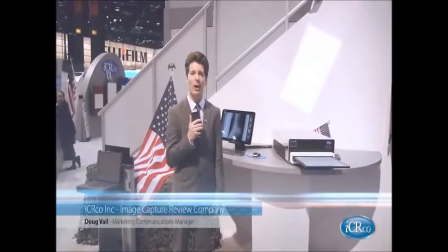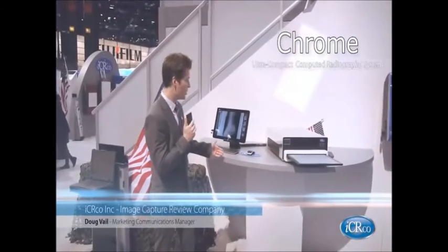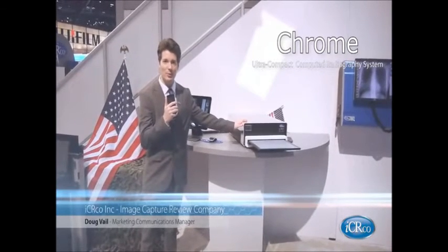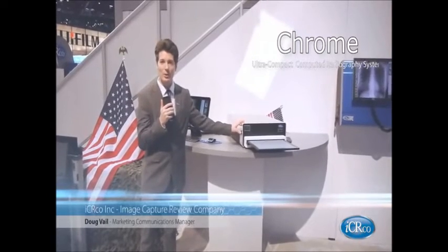Good afternoon, we are live at the RSNA booth, booth 3345 at RSNA 2013. What we are showing here is our Chrome product. This is a single plate CR system that sits nicely on a desktop. This is for general rad — we call it the Chrome for its elemental CR technology.